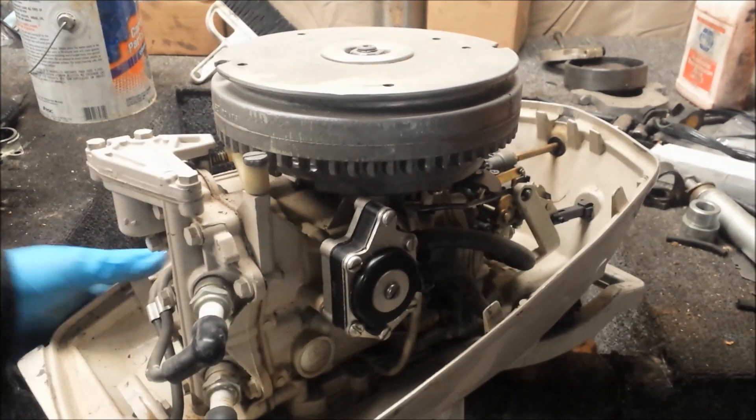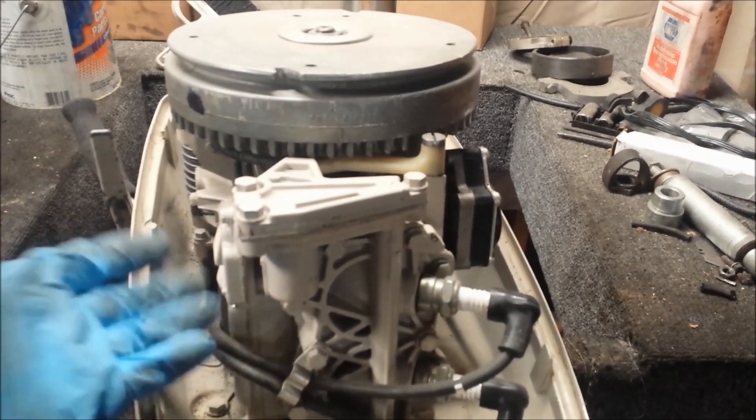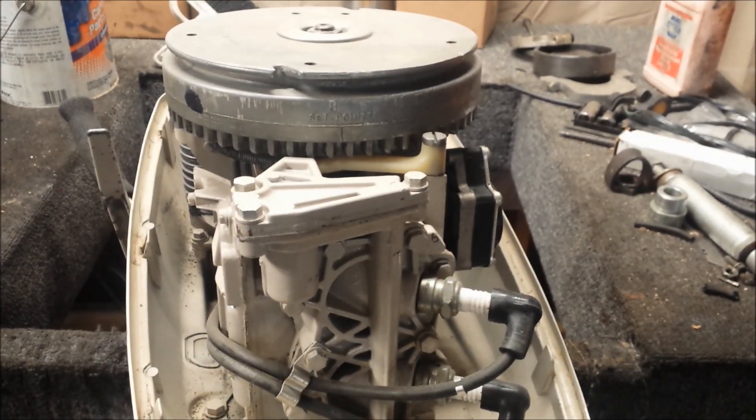One of the reasons why you only really see me working on Johnson and Evinrude is because a lot of what I do is just play around with these things, and the interchangeability of parts is just phenomenal. Literally 1966 to 1976 and pretty much anything in the powerhead would probably swap right over. It's really neat and really handy, especially when parts are expensive or hard to come by, and you can grab them off any small little motor.